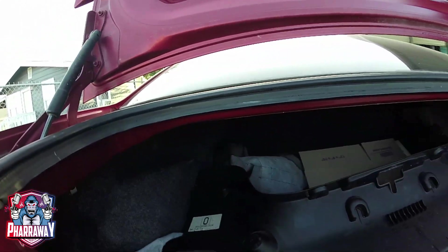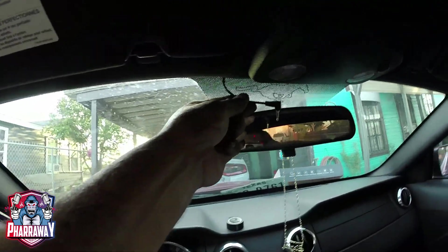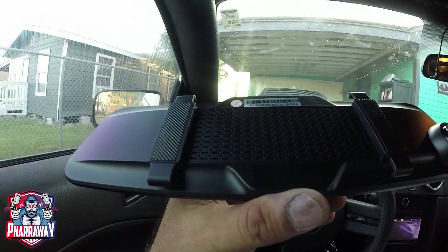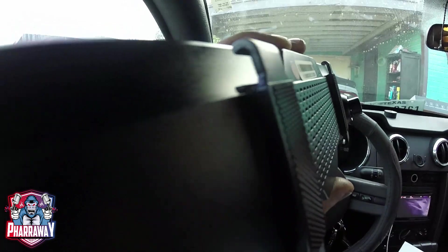There it is — that's where I installed it. I just ran the wire through a factory hole right there, perfect. Came through one of the grommets and I'm just gonna run it all the way to the front. Once the wire is run all the way to the front, this is where it's at right now. Real simple — just leave it there.